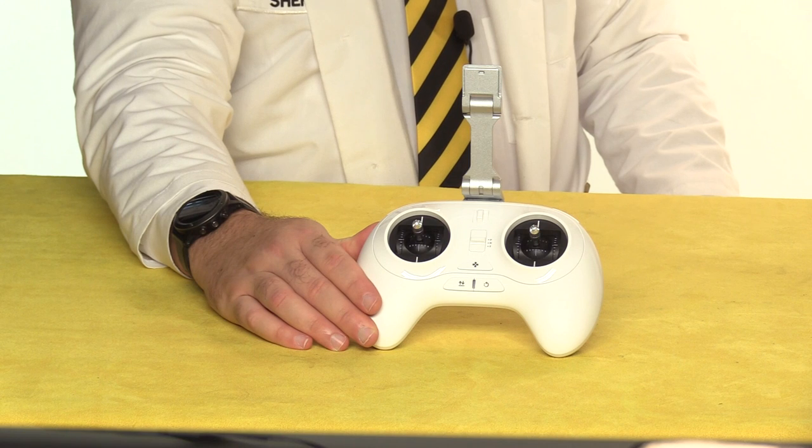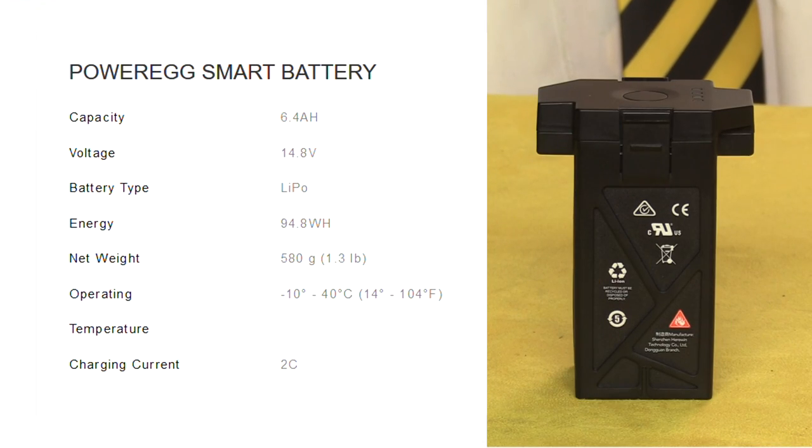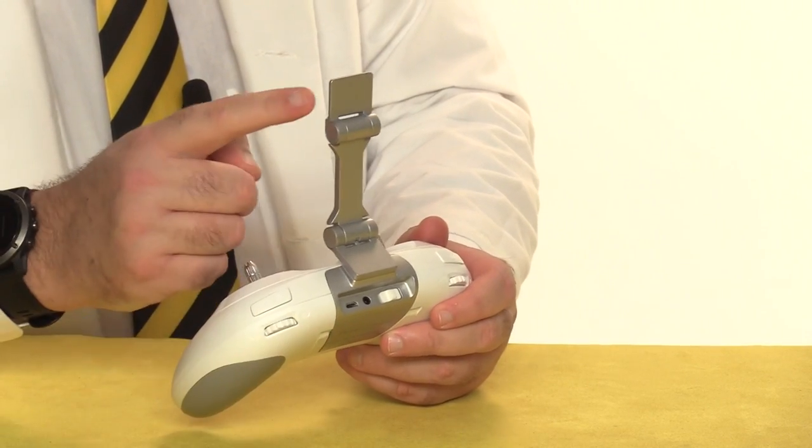Alongside the drone was this zippered case, which contains the primary flight controller and the aircraft battery. The battery is 4 cells with a 6400 mAh capacity. I'm pleasantly surprised by the controller — in spite of its game console looks, it feels really sturdy in my hands, and this mounting arm is made out of solid metal. I really like it.